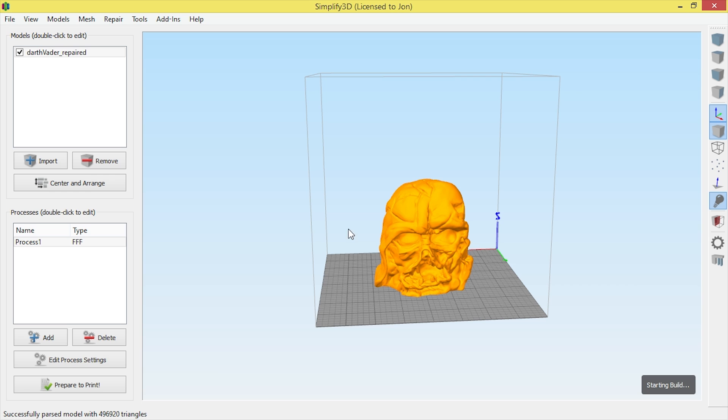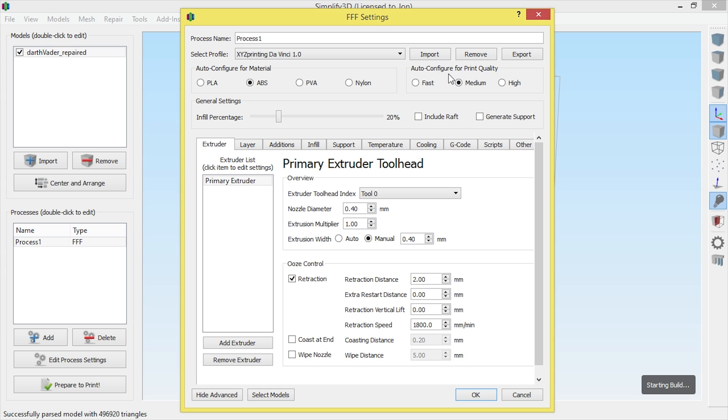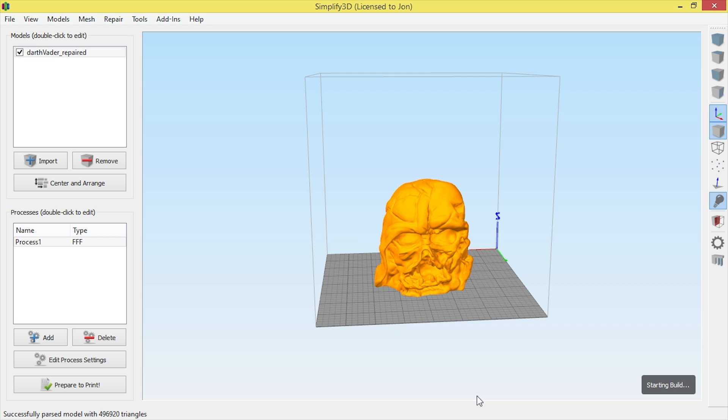The next step is to choose how detailed I want the model. I choose the process and hit Edit Process Settings. The material I'm printing with is ABS, and the Auto Configure is set to Medium, which is 20% infill — I'm quite happy with that.